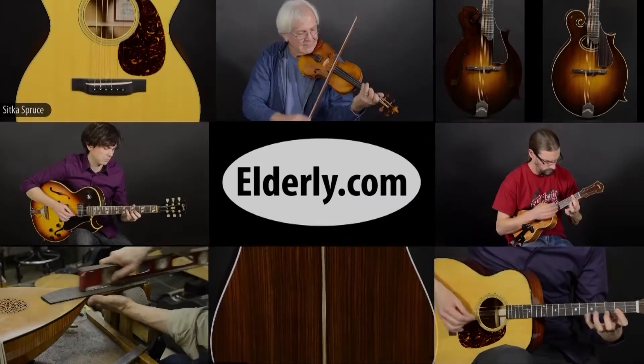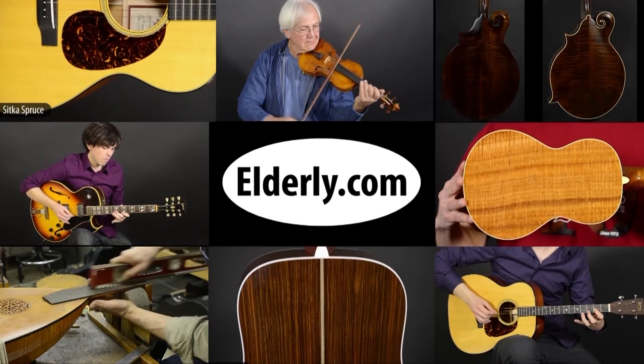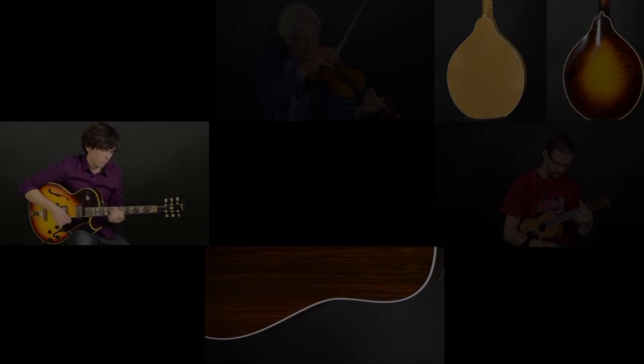All right, we hope you enjoyed this look at the Eastman WL-1 White Lady Banjo. If you liked this video, make sure to subscribe to our channel by clicking the button below. Thanks for watching. For full specifications, pricing, and availability, check us out at Elderly.com. You can find a link to this product and our contact information in the description below.